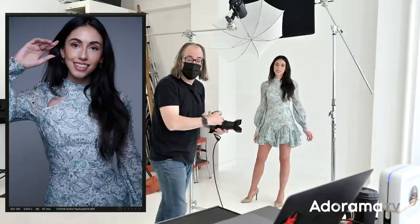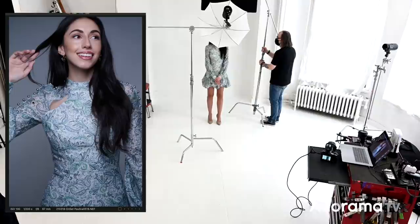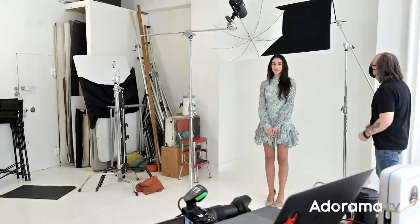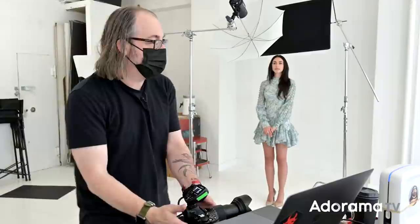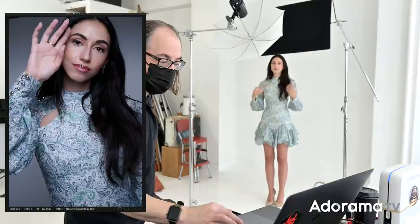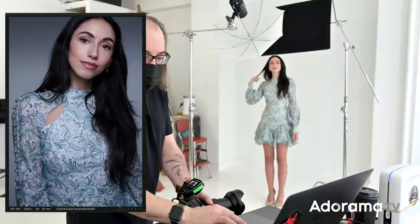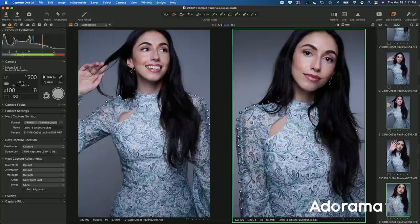If we want even more gradient, we can move the flag back further and lower it down — just barely at the top of her head. You can see even more of a gradient there. To me that line's a little bit more abrupt. I kind of like the previous one better. So that's not working as well for me, but you can see you could do it either way.